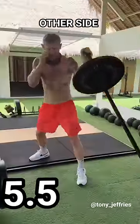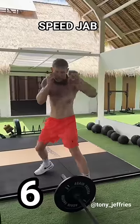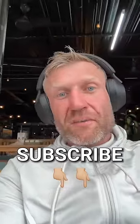Number six: speed jab. Subscribe for more boxing tips.